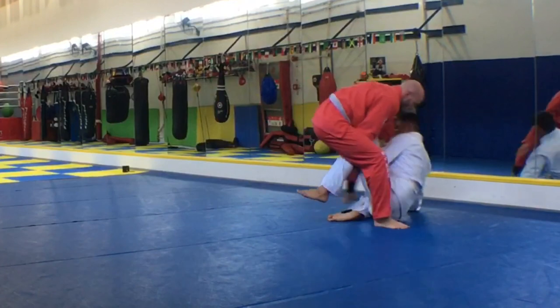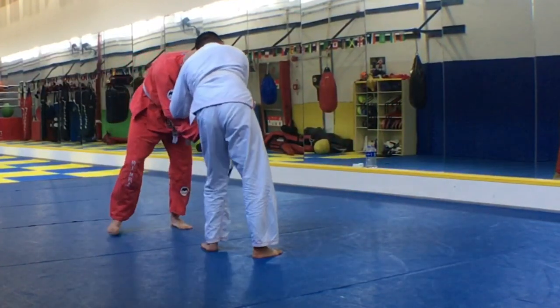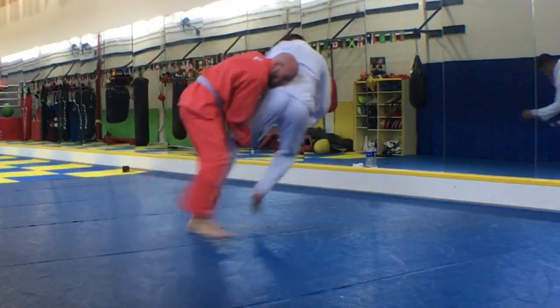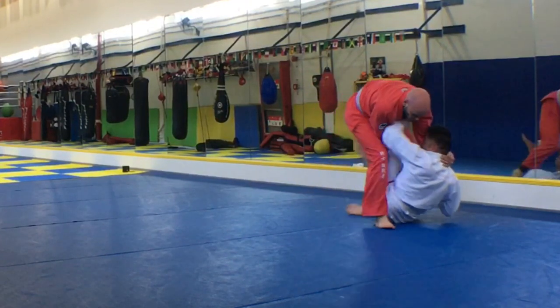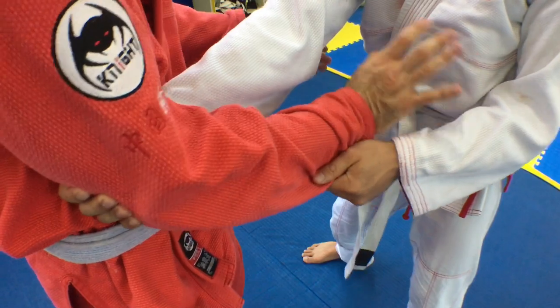So here I am with Linji, and there is a hand fighting set up to an arm drag to a single leg — boom — takedown. So let's break that down: the hand fighting, and then we'll show you what happened afterward to set up a darse choke.